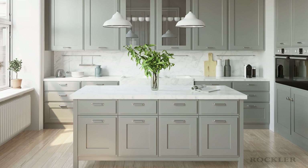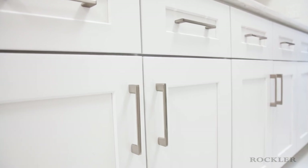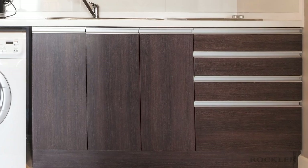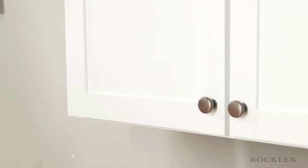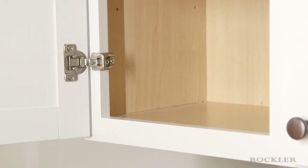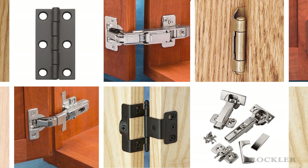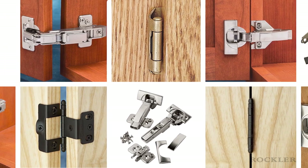Walk into any home and you're bound to find multiple types of stationary and freestanding cabinets. Every cabinet features a combination of open shelves, drawers, or doors. Today we will focus on the door, specifically the hinges that allow you to open and close those doors. There are many types of hinges, so how do you choose the hinge that is right for your cabinet door? We'll walk you through the process.